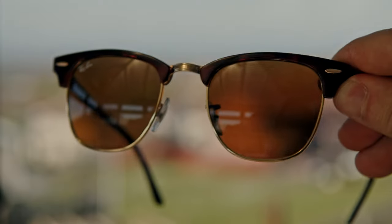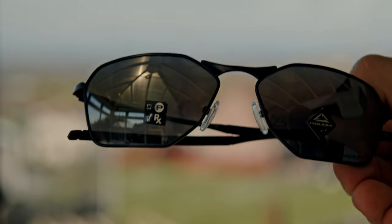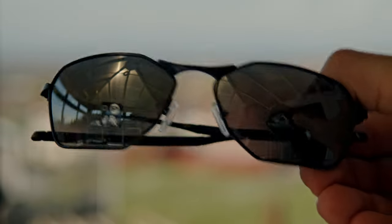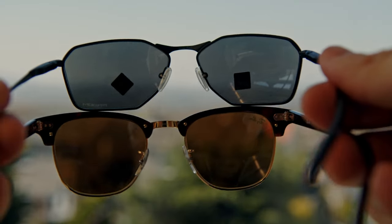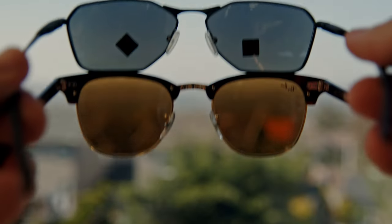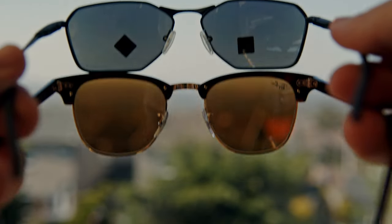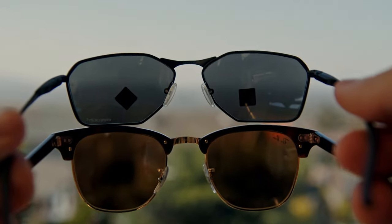Usually there is some sort of tint, and it can sometimes be heavy and sometimes not too heavy. In this case I'm comparing the Ray-Ban Clubmasters to the Oakley Savitars. Both are non-polarized glasses. The Clubmasters have a sepia tint, and the Savitars have a purplish tint, which has honestly ruined the experience for me.